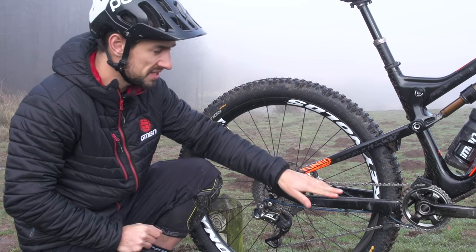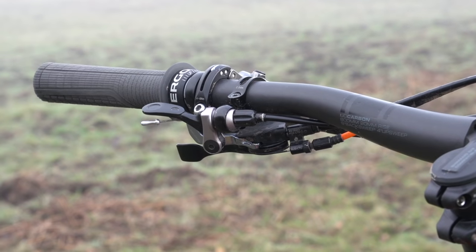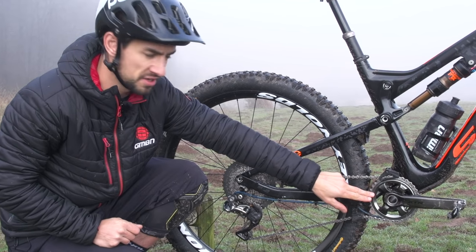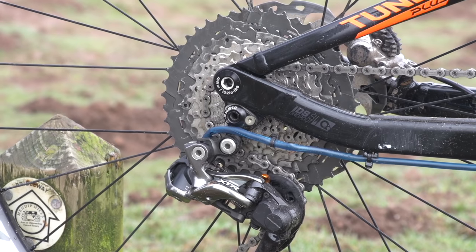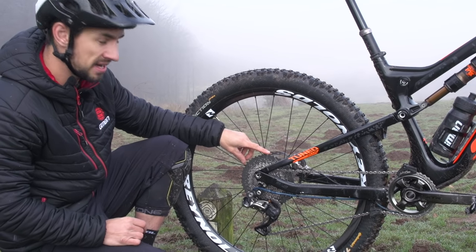My bike is set up as a one-by system — a single chain ring, no front mech, no shifter up on the bars. I've just got this little chain device keeping that chain nice and snug on my 34-tooth chain ring. On the rear, I've got a one-by-11, and that's an 11-46 cassette, so a really big, low gear there.